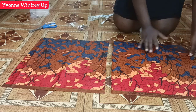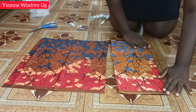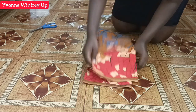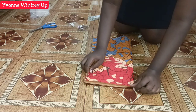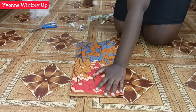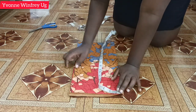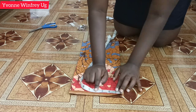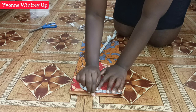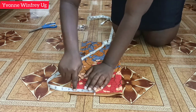These are the pieces I'll be working with to cut out the top part of the pinafore. They are folded into two and I'm aligning them together so I can cut everything at once — front and back together. At the top here I'm going to first mark the neck width, which is four inches.